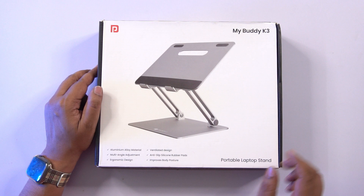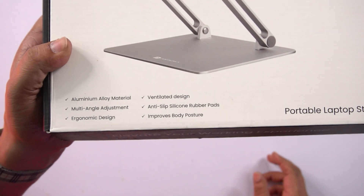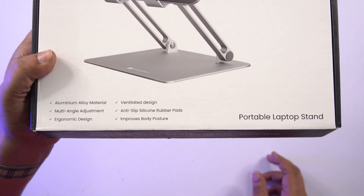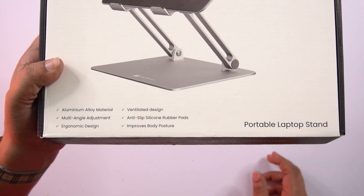The design is simple. Some specific specifications: aluminum build, multi-angle adjustment, ergonomic design, ventilated design, anti-slip, silicon rubber pads, and improved body.